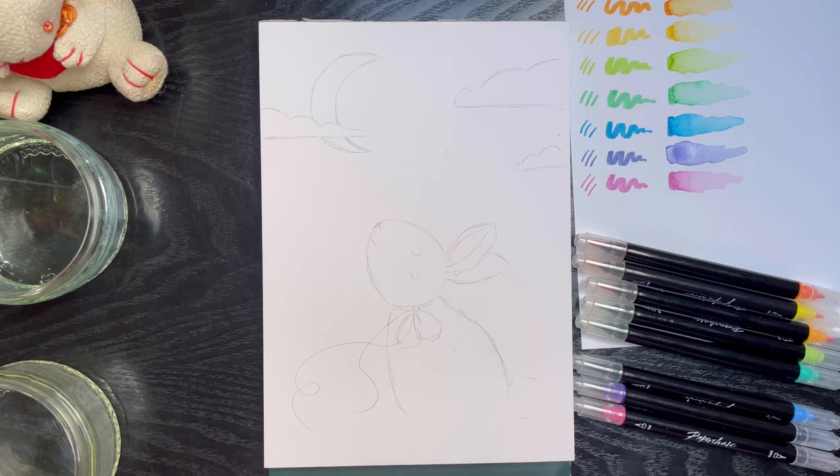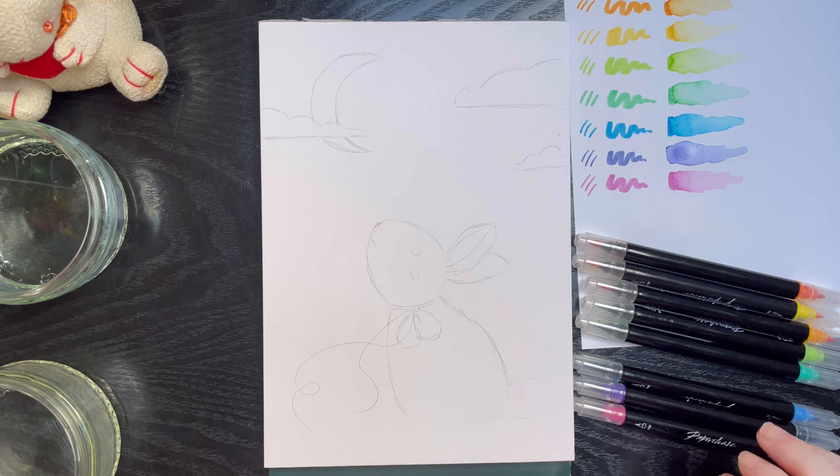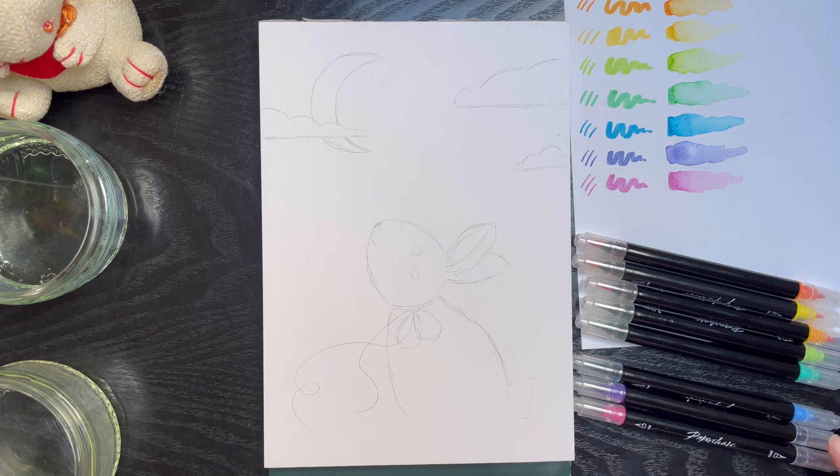Okay, here we are — fresh sketch, this time using the paper I swatched on, which is an important lesson: always swatch on the paper you plan on using. Let's hope I haven't ruined the pens by getting them too wet.